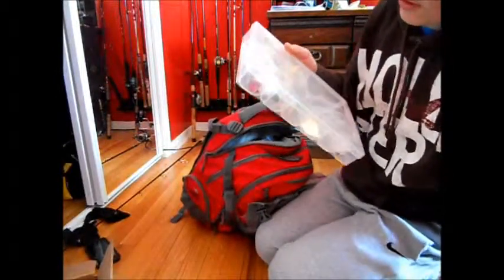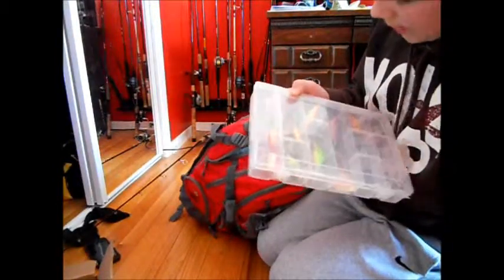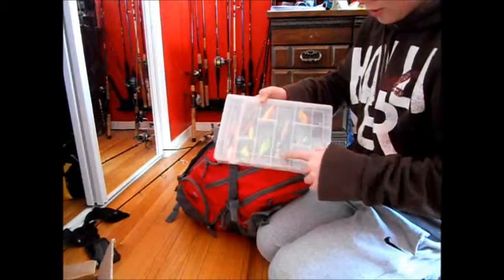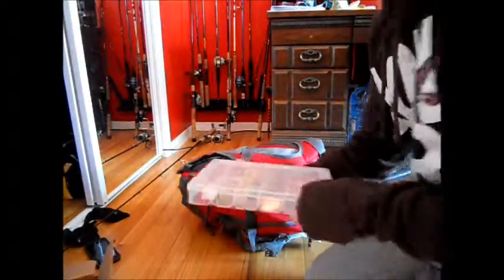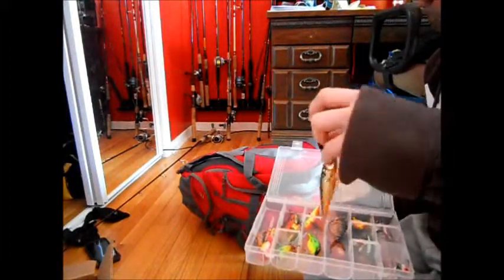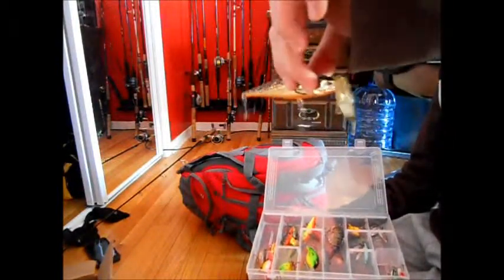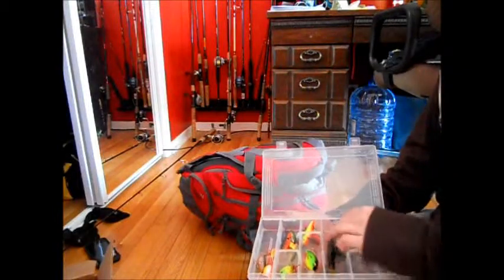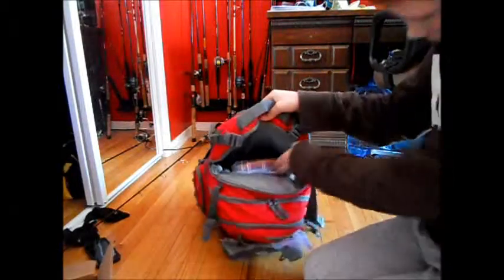All really good lures. We got some poppers, a really nice crankbait, a few jointed crankbaits, a really deep diver, two rattle traps, a swimbait, and this chatterbait-looking thing — it's got almost like a jerkbait body, it's really weird. I like it. Some small jerkbaits, some small crankbaits.